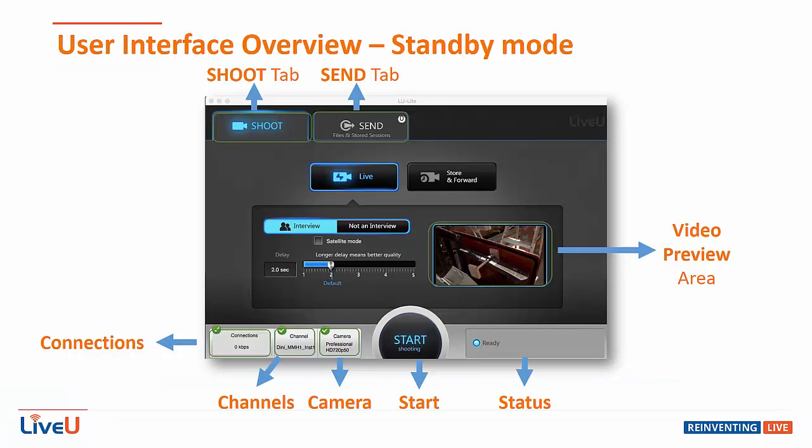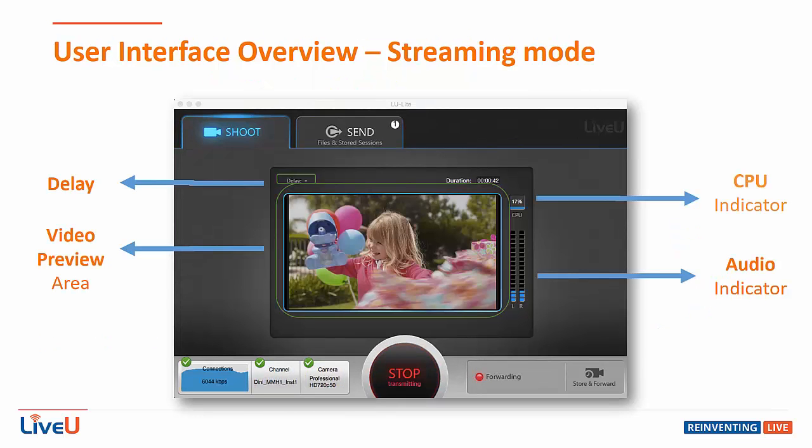The shoot function includes the live setting, allowing you to transmit live video feeds. In standby mode it gives you the option to change the settings for delay for interview and non-interview videos, as well as the channels you're outputting to. In streaming mode you'll be able to see the indicators for delay, your CPU usage, your audio indicator, and your video preview.